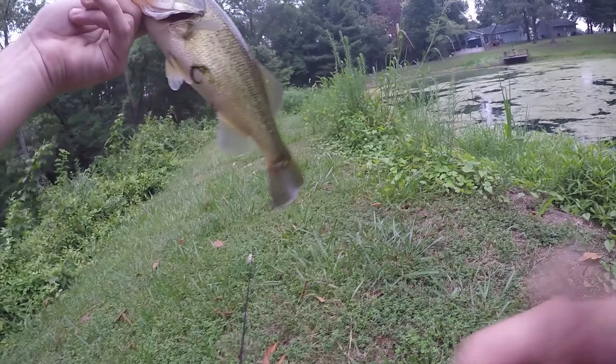Both hooks. That's a three pounder for sure — nice three pound bass on the frog.